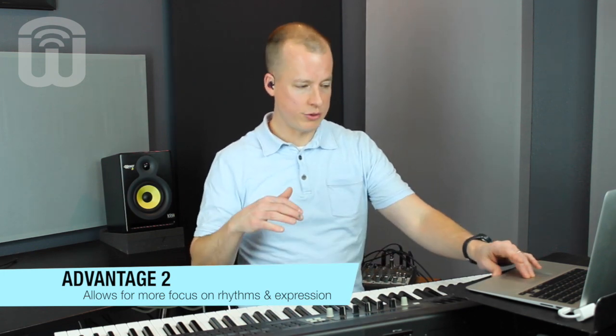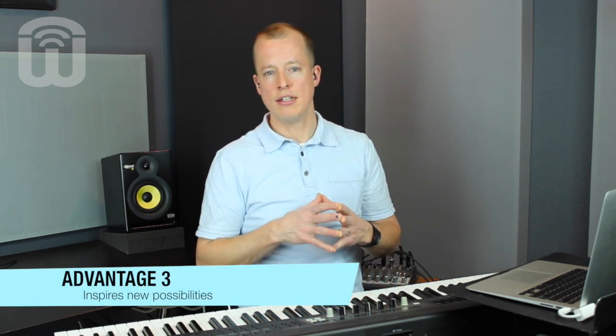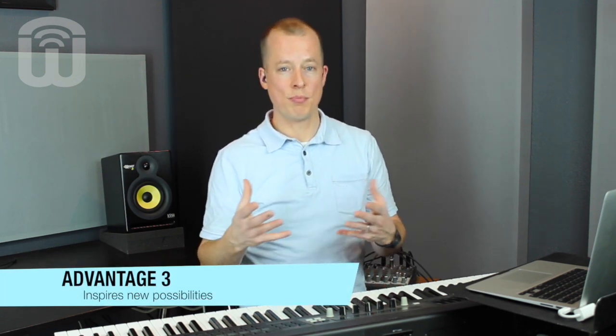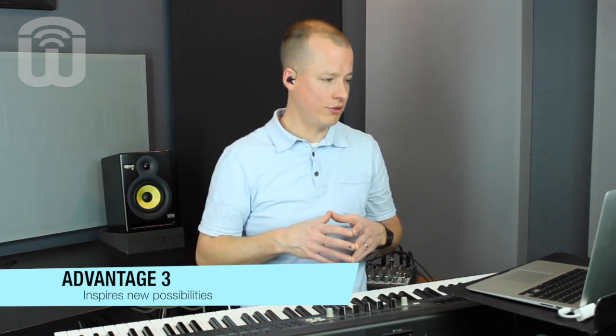One more thing is that as I was going through this, I was starting to get bored with just these two notes. But then B and C are available in other octaves as well. So I jumped up and started going back and forth, even playing them as octaves together. That's a place I probably wouldn't have gone to if I was worried about trying to get in all the other notes in the C major scale. So it actually opened up a possibility that I probably wouldn't have used if I was focusing on all the other notes.